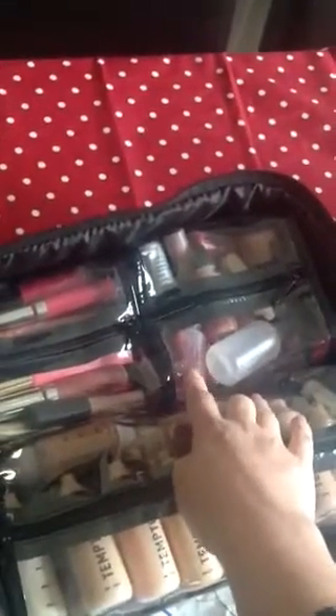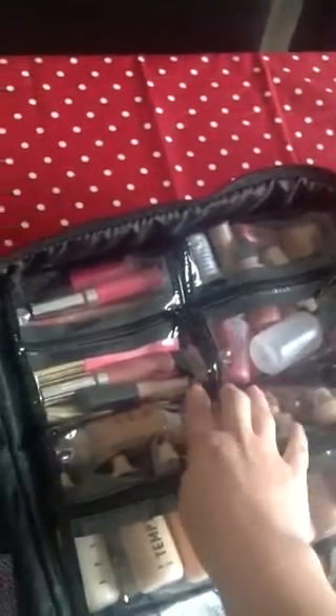In this pouch I've got all of my Temptu blushers, my highlighters and bronzers, my Moist and Dewy from Donair, my makeup blend, and I've also got my Daniel Sandler watercolour blushers in here as well. I've actually tried them recently through my airbrush gun and they work really beautifully through the gun as well as obviously manual application.